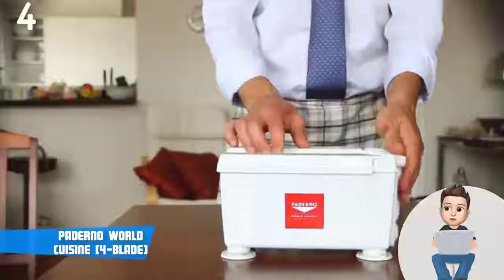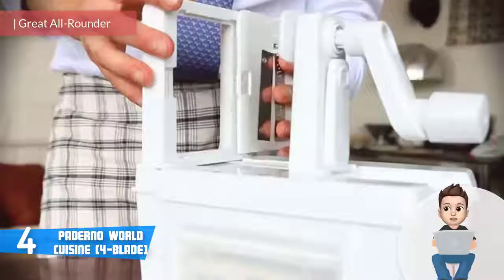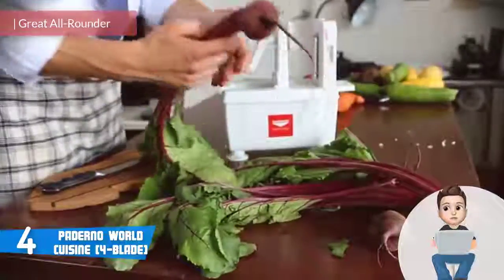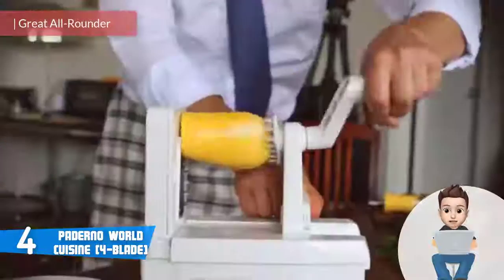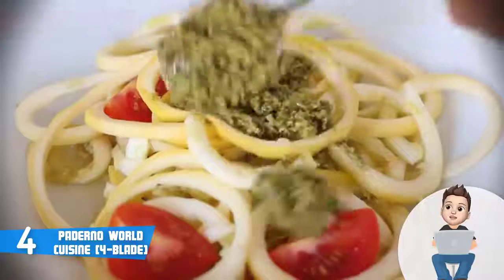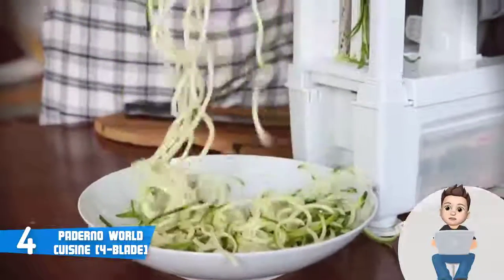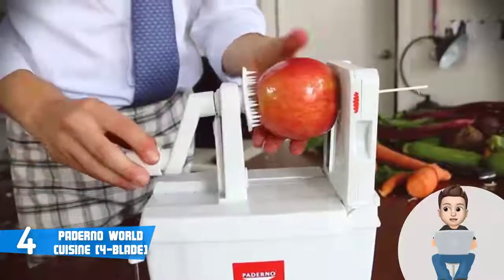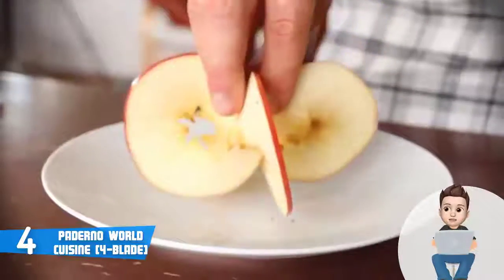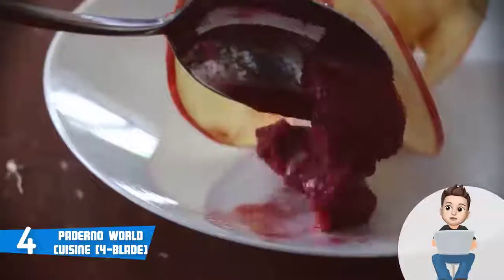At number 4 we have the Paderno World Cuisine. The Paderno World Cuisine would be a really good option if you're interested in an easy-to-use four-blade spiralizer that can cut virtually everything within seconds. The Paderno has a compact BPA-free ABS plastic construction accompanied by stainless steel blades and a metal pin that can be used to cut and style your vegetables extremely fast. Beneath this spiralizer you can find four circular suction feet which ensure the unit stays fixed in place.